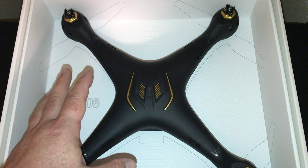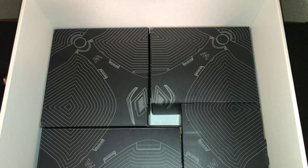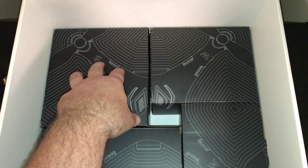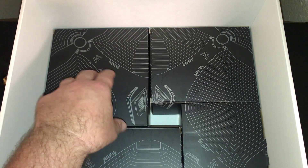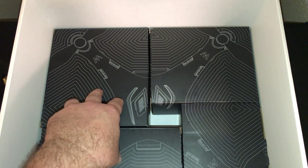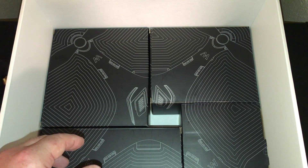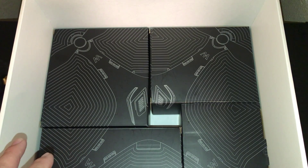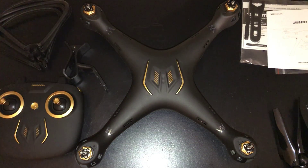I just want to show you real quick how this thing looks in the box. It comes packaged really nicely — they did a great job. They've got individual boxes styled to look like a drone, just like the DC-08. I'm gonna get everything out of the box, take a look, and then we'll go out for a flight test to see how well this GPS drone flies.